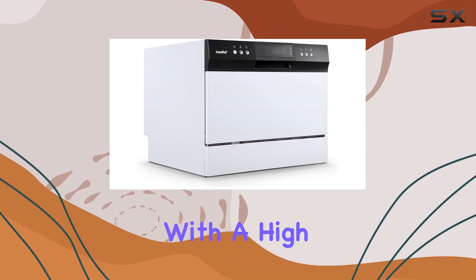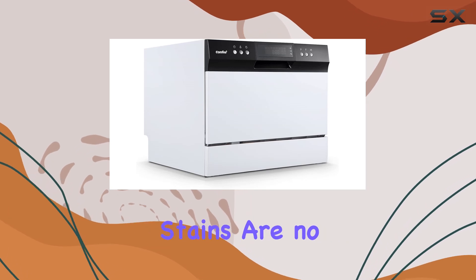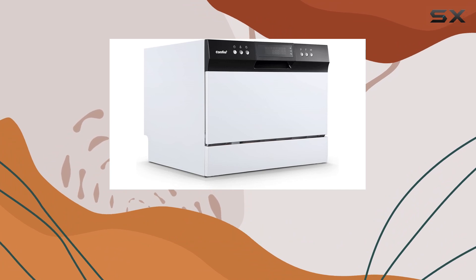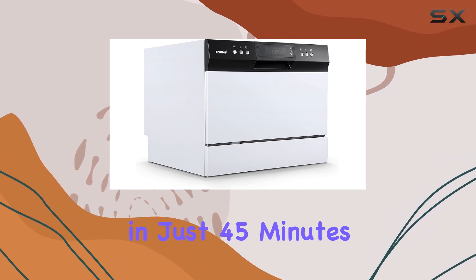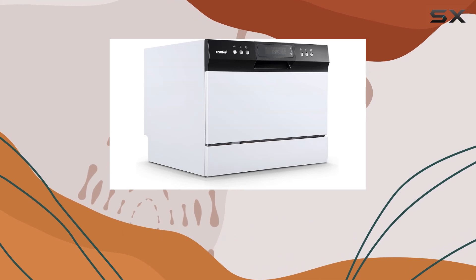With a high water temperature of up to 68 degrees Celsius and high water pressure, stubborn stains are no match. In a hurry? No problem! The speed program can clean all your dishes in just 45 minutes, making it perfect for those last-minute dinner parties or busy weeknights.